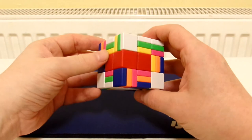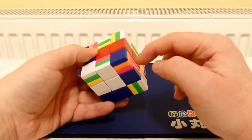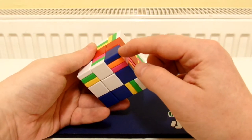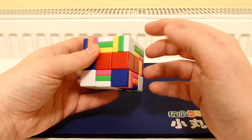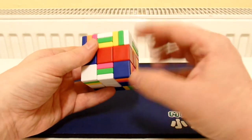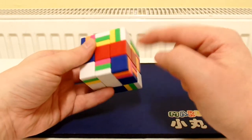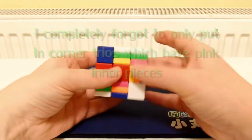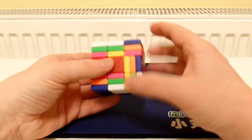Now I'm going to put the corner trails into this bottom layer. We could orientate the corner trails already in the bottom layer, but it's easier to take one from the top and insert it so it's already orientated correctly. For example, let's put this one in like that — now it's orientated. We'll do that with all of the other corner trails.